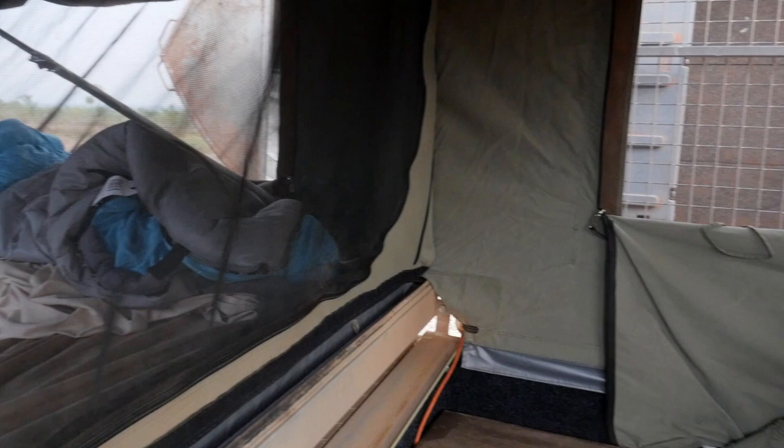I've been in a few caravans and camper trailers now, and this is by far the most airy and comfortable I've been off-road. The bed's got a full-size mattress in it, it's fully fly-screened for the area where you sit down and eat your food, and it's also doubly fly-screened where the bed is. It's unreal.